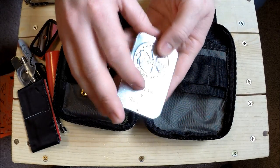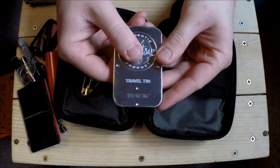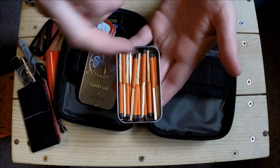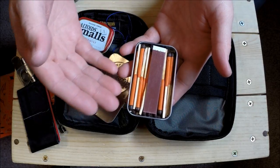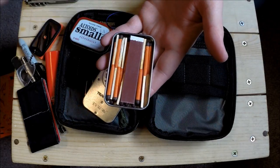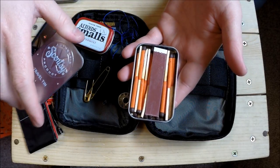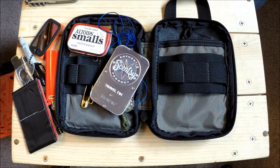This is a Sensi tin - a little travel slider tin - and I keep UCO stormproof matches in here. It holds about 20 matches. I like to face the striker away from the match heads when I close it. These are water-resistant, but if the striker gets wet you'll have to dry it out before use - that's why I also have the ferro rod and striker as backups. Great for lighting campfires with little kids.